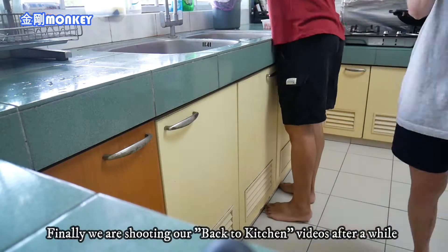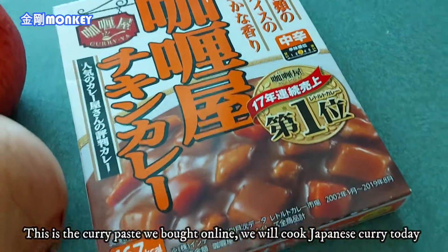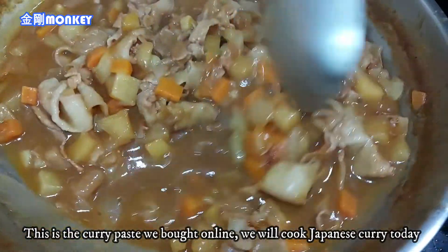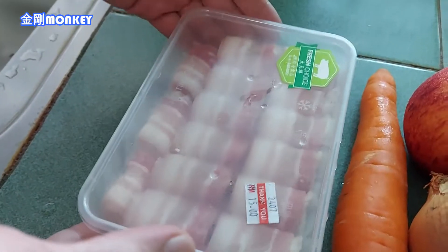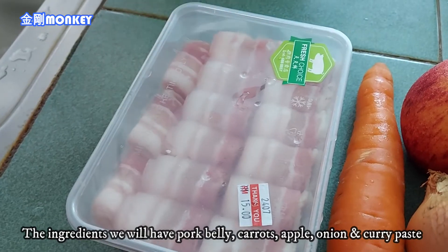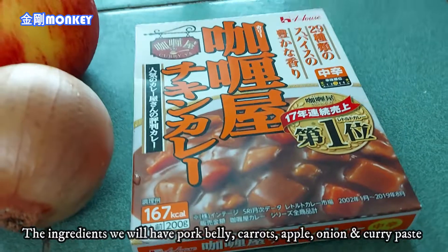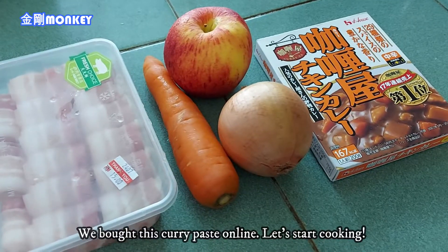今天我们要去厨房动手做。材料有火锅猪肉片、萝卜一根、苹果，还有一包咖喱。这是自己动手做的，开动！